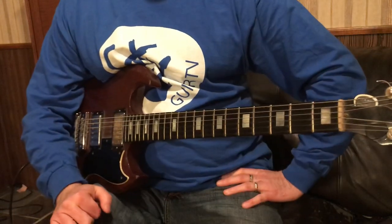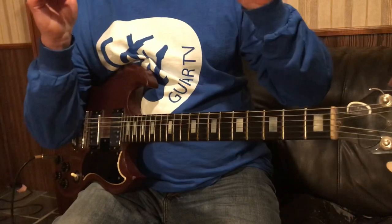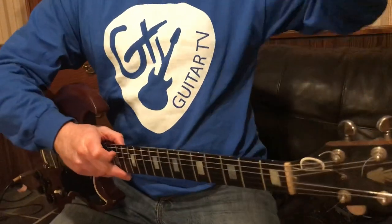You can play chords. It's really a simple trick, but check out GTV and have a great day.